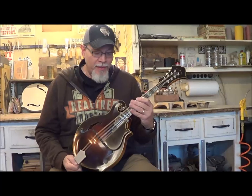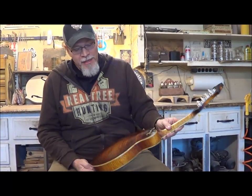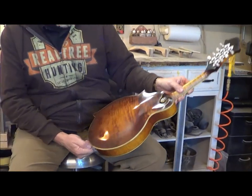Every mandolin he builds, I can't wait to play them. I like to get my hands on the old ones and I can't wait to see more of the new ones. This is such a fine example. A friend of ours from Australia, this one's going to him and I'm excited for him to get it. I think he's going to be just blown away when he gets his hands on this beautiful instrument.